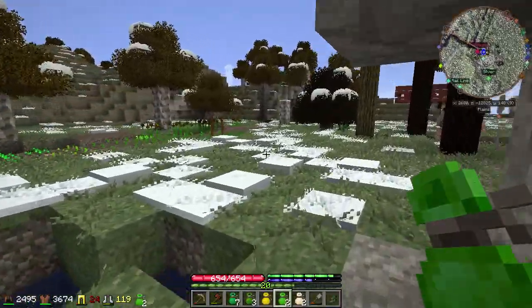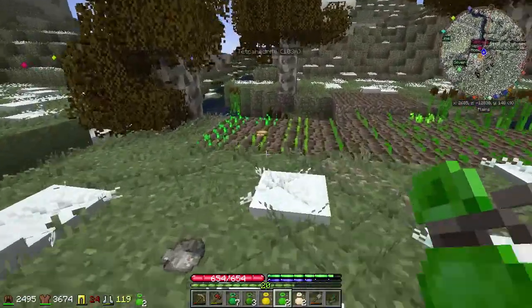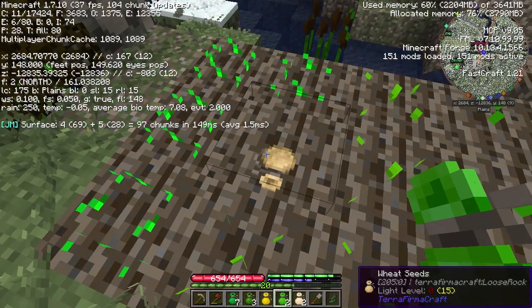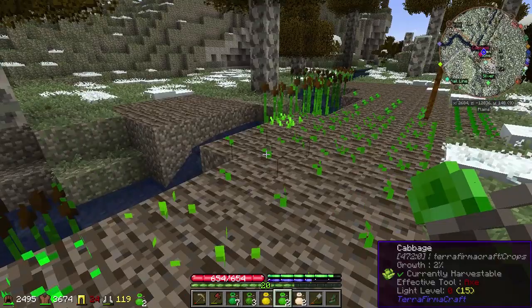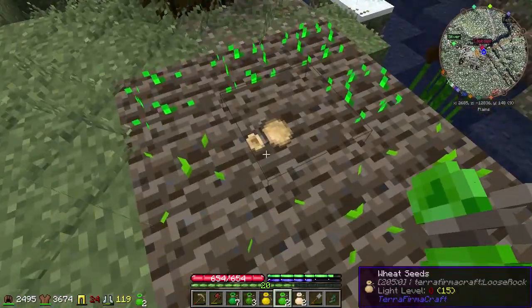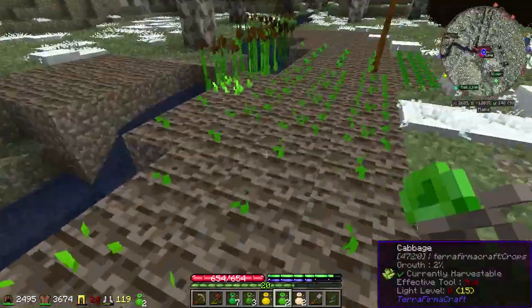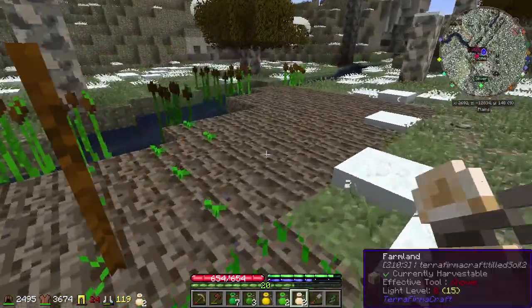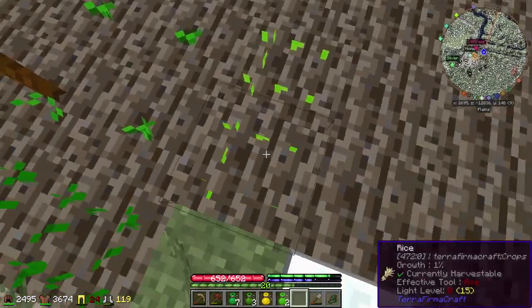All this stuff looks like it's coming along fairly nicely. We lost some wheat — I guess it got too cold last night. Yeah, it's still freezing. It looks like I didn't do nearly enough. Let me go ahead and pull this stuff up.